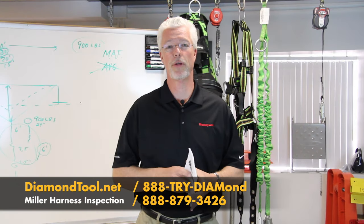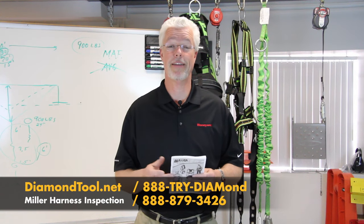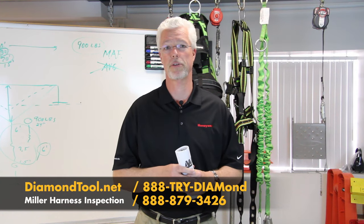Hi, I'm Matt McKernan with Honeywell Safety Products. We're the manufacturers of Miller Fall Protection, and today we're in Diamond Tool's Training Room. We're going to spend the next couple of minutes talking about how to inspect a full body harness.